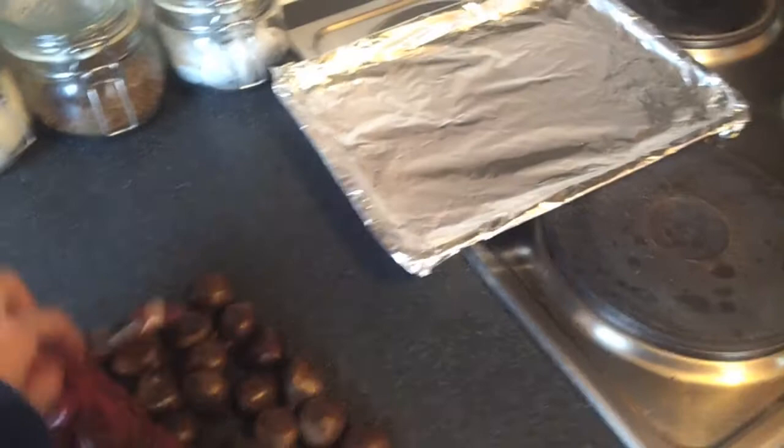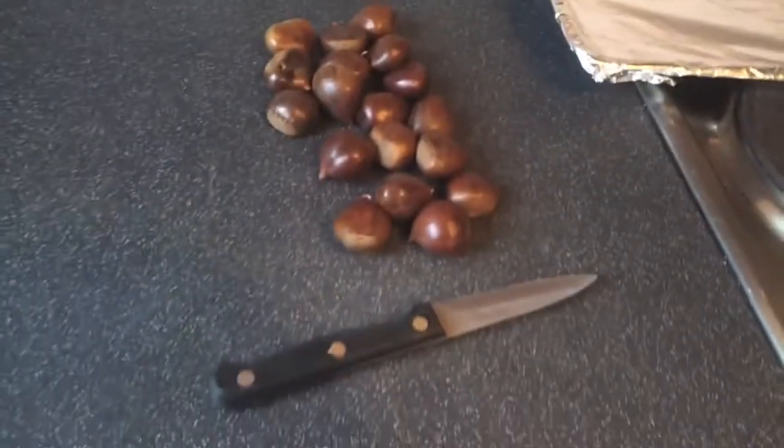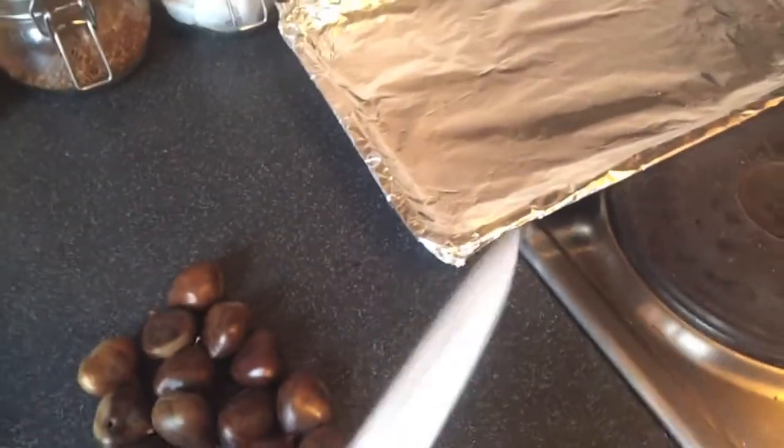We're going to have a huge bag of chestnuts. You need a sharp knife and a roasting tin. Chris is helping.